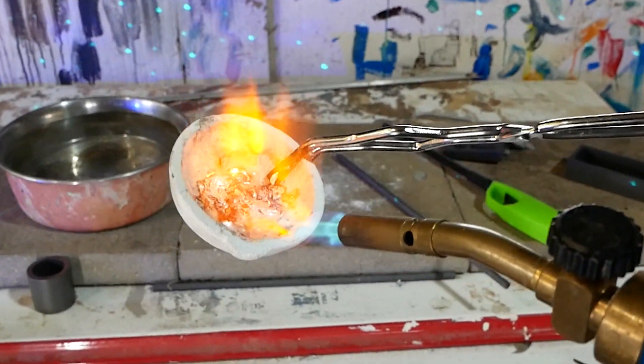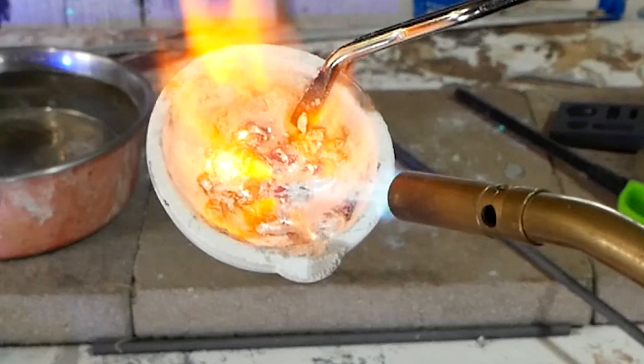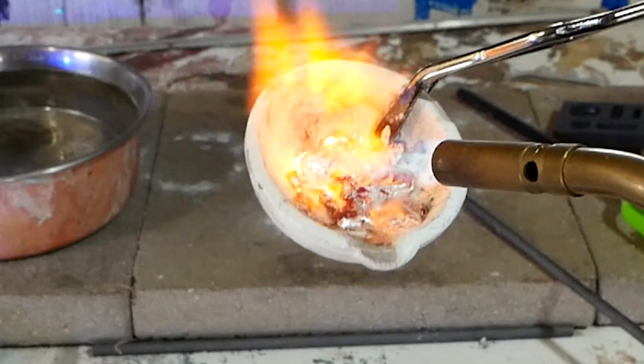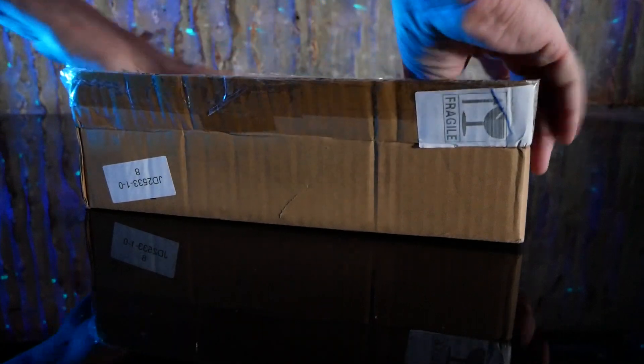Today we're having some fun while learning because I'm trying something I've never done before. It's time to smelt some metal with our new graphite ingot mold kit, and this kit comes shipped to your door ready for you to smelt some metal as well.